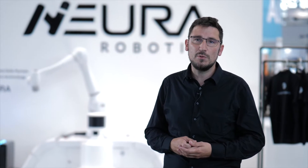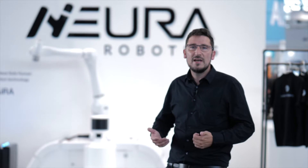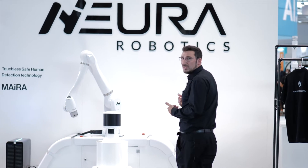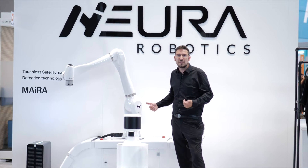Here we're showing our new safe touchless human detection sensor, which we are incredibly proud of. It is able, with redundant diverse sensor technology, to safely distinguish between humans and objects. This robot is performing a task, and while I'm coming closer, the robot will first slow down and then stop when I'm too close to it to get in danger.